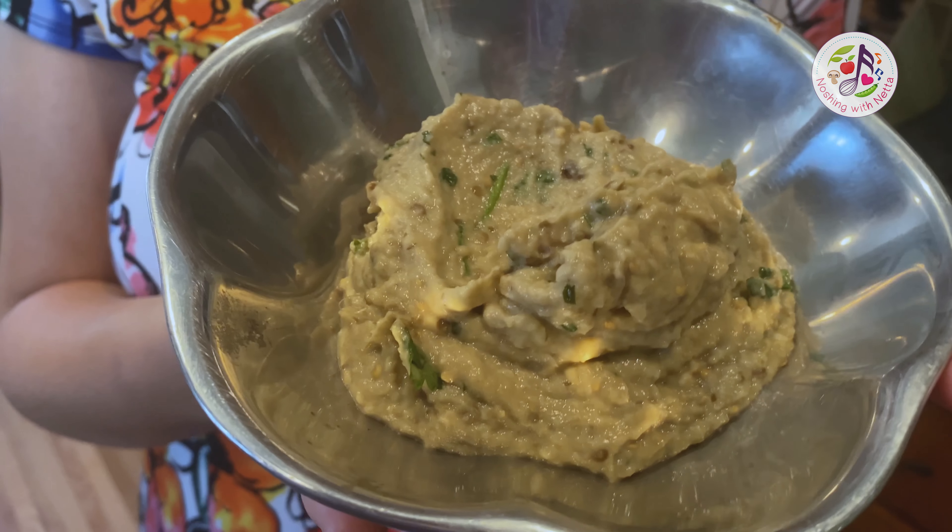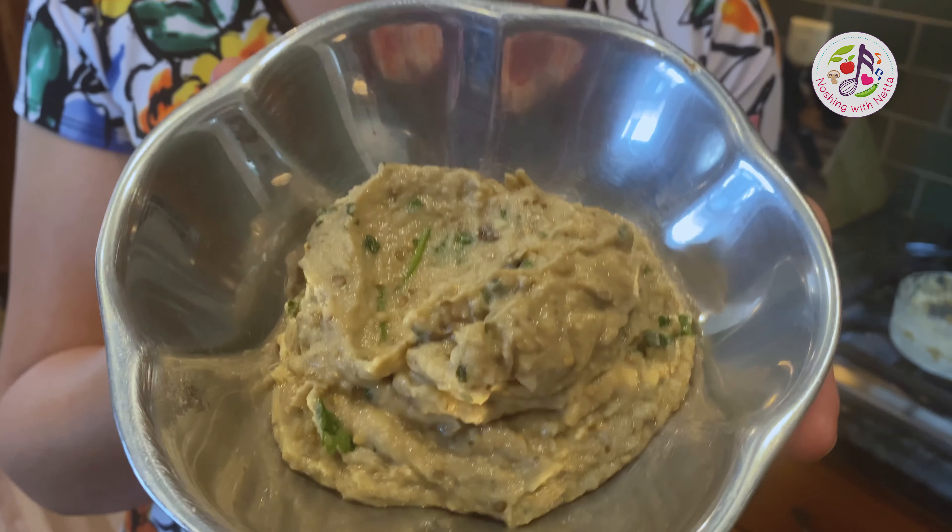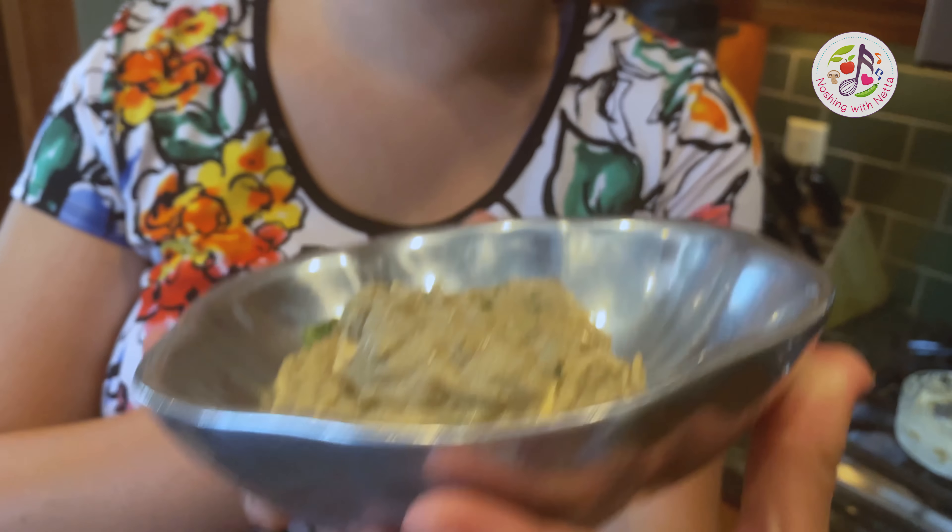Look at this amazing dip — it is time to party! I love this dip so much. You can put it on bread, eat it with carrot sticks, or eat it with crackers. Our friend Ross came over and the very first thing he did was put the eggplant dip on a tuna burger, and it was so good.